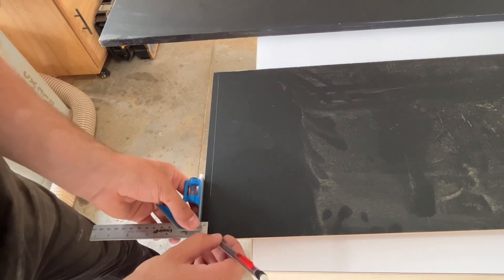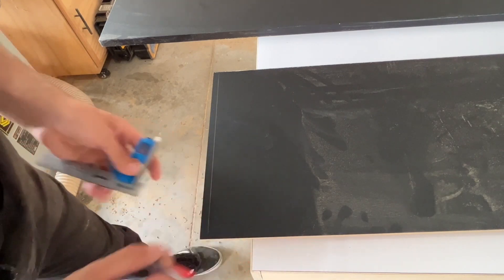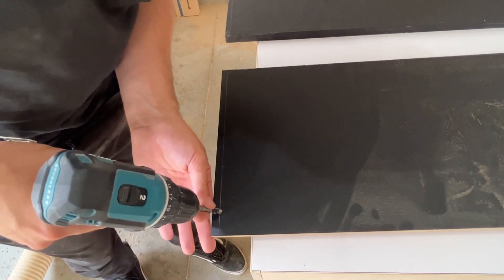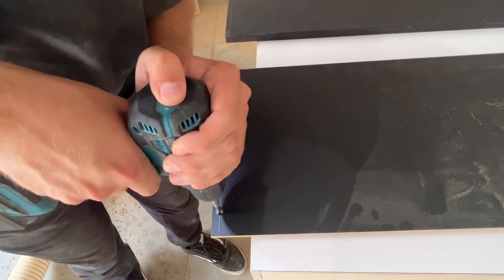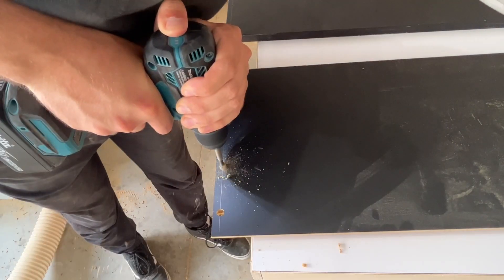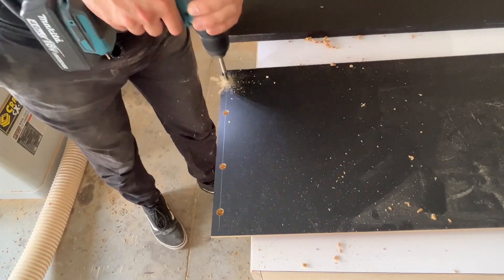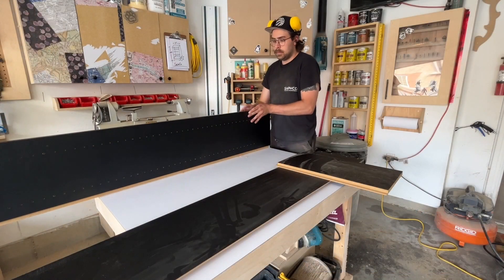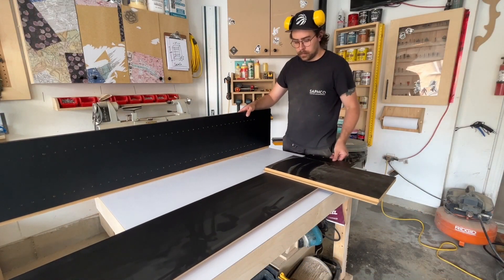Here I am marking where I'm going to be drilling the counter-bore holes so I can plug them with white ash like I mentioned earlier. I take a 3/8-inch drill bit and drill about a quarter of the way in on each side — top and bottom on both panels. That's where the screw is going to sit, and then I can plug it later on.